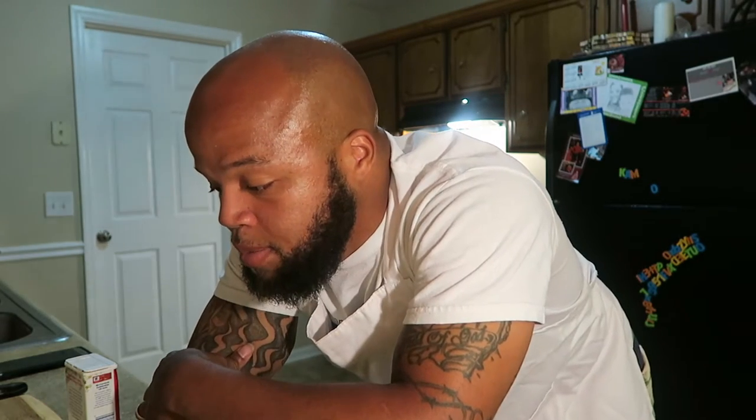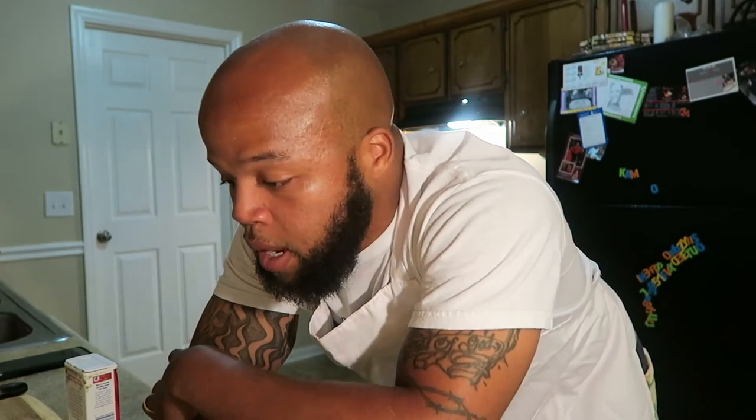I decided that today I want to cook dinner for Nisha and Makai. What I'm gonna be cooking today: I'm gonna cook a little meatloaf, some macaroni and cheese, cabbage, and some sweet potatoes. We're gonna see how it turns out.